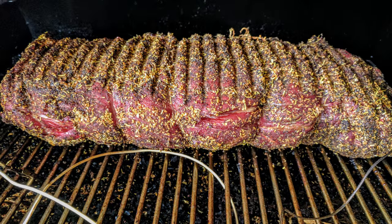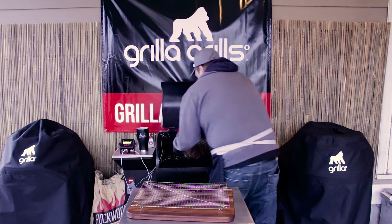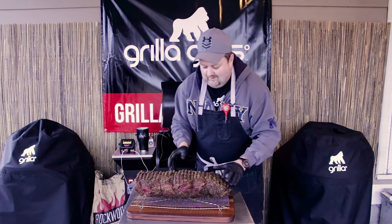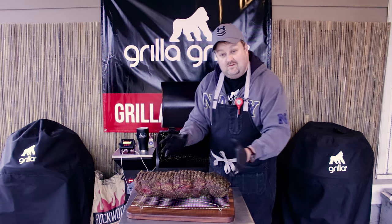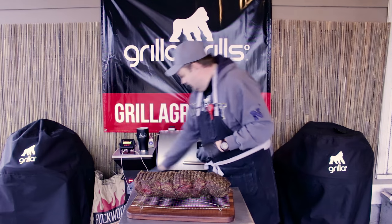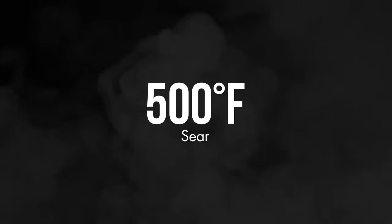Not everyone likes that ultra-rare prime rib - though everyone should, frankly. Once I get to about 115, 120, we're just going to kind of manhandle this thing gingerly and get her set out here. Gently set this guy down. This would be a really good time to re-season as well. Let's get our pit closed, go ahead and crank it all the way up, and then I'm going directly to the Cambro with it.